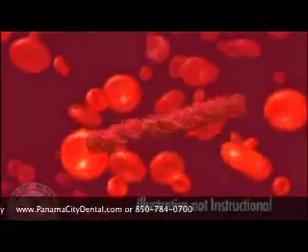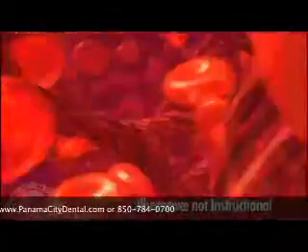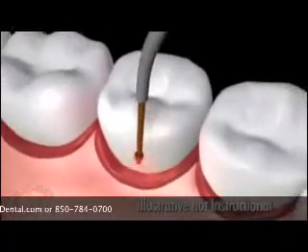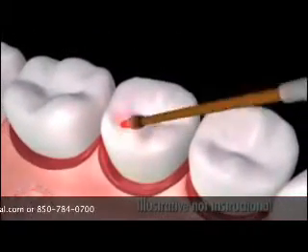This also causes the blood to become sticky, creating a seal around the teeth. Once the seal is formed, we have created a clean, closed and stable environment for healing to begin.